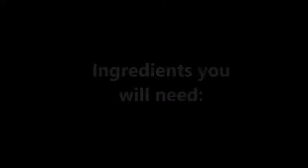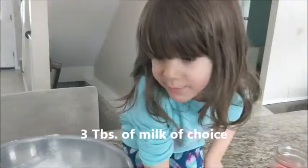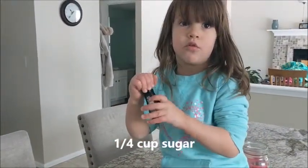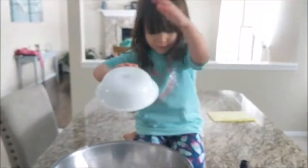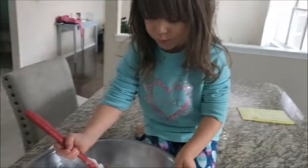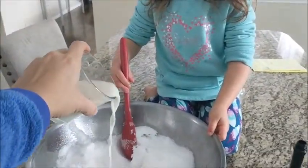Snow ice cream. Three cups of snow, three pieces of milk, and then some coconut, one cup of sugar, and then we're just gonna put a few tablespoons — like a splash of almond milk. We use almond milk.